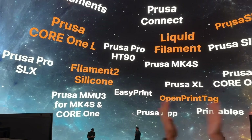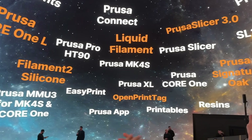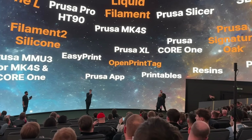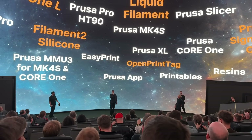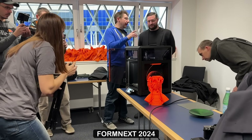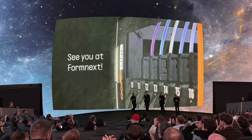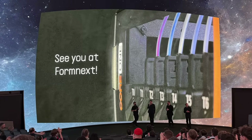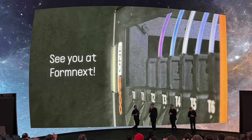That's it for the announced products — but if you're disappointed and were hoping for other products, don't worry, that's not all. According to Joseph Prusa, only about 50% of the new products were shown at this event. The rest will come at Formnext and over the course of the year. The previously announced collaboration with Bondtech on the index system will be exciting for many, and it looks like it will launch at Formnext.